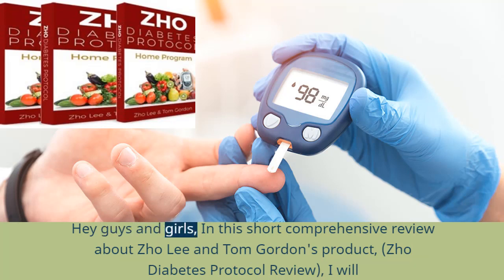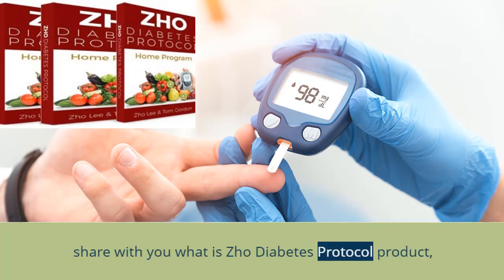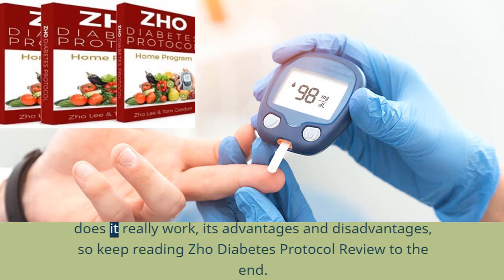Hey guys and girls, in this short comprehensive review about Joe Lee and Tom Gordon's product, Joe Diabetes Protocol, I will share with you what Joe Diabetes Protocol is, does it really work, its advantages and disadvantages. So keep reading Joe Diabetes Protocol Review to the end.